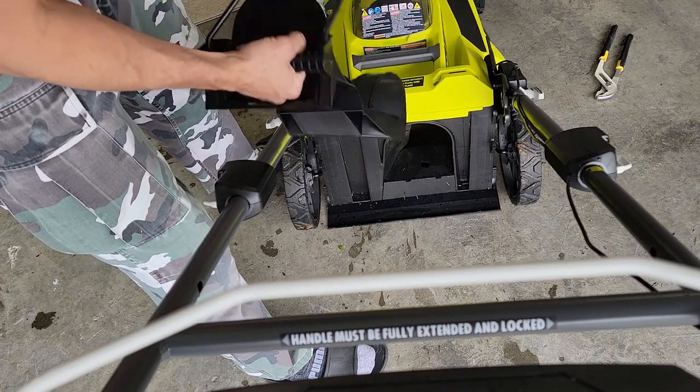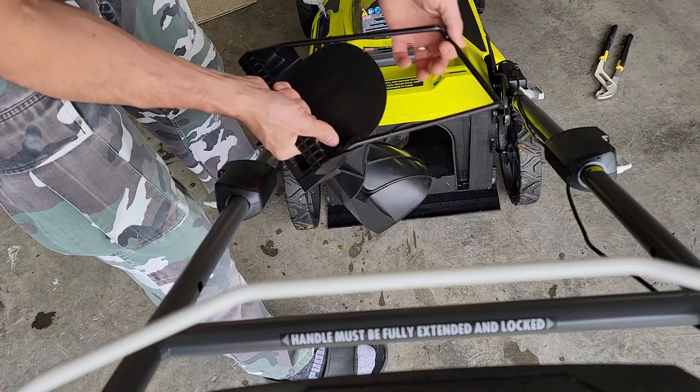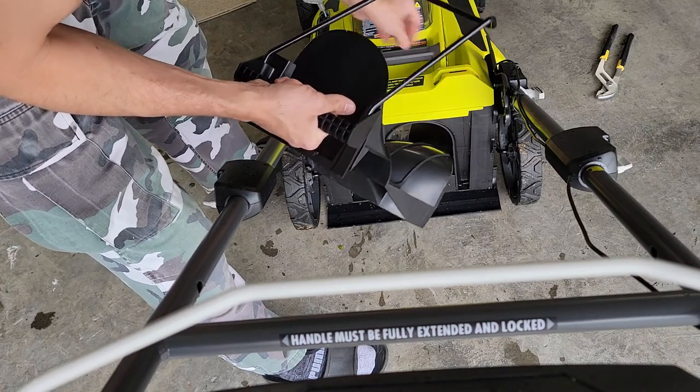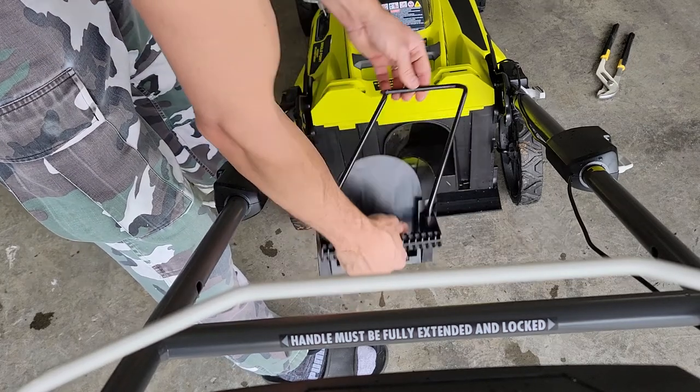That is the mulching plug — if you want to mulch your grass and do all that. Now this has a safety feature right here: this bar. When it fits in here, the lawnmower will not run if there is nothing here. So that's how you remove it.